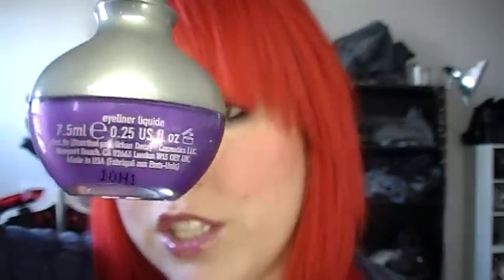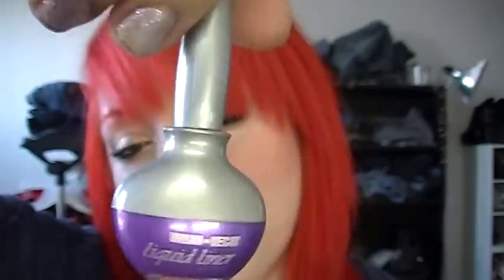I got liquid liner in Ecstasy, which is the basic purple — it's really pretty. I've never tried any of their liquid liners, so I got this one so I could try it out.